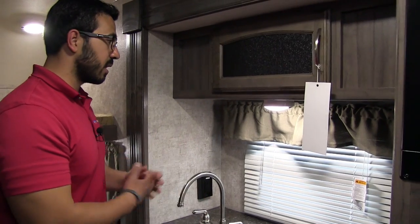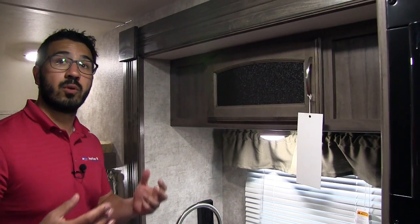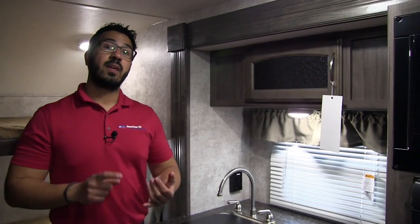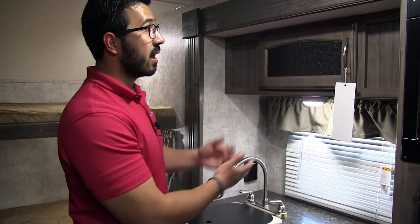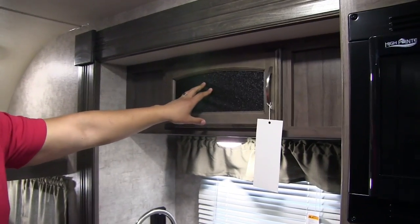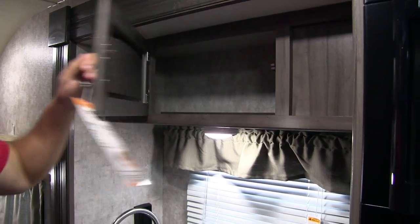You have a window here to let in light, and an LED light for nighttime. LED lights are used throughout the entire coach — they're bright, don't put out much heat, and use a fraction of the power. So if you're boondocking, the LED lights will allow you to do so for a longer period of time. Right up top is another storage area with cool decorative glass, and when you open that up you'll see pantry space inside.